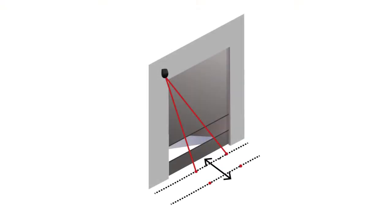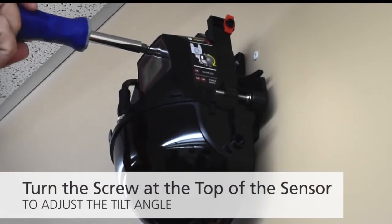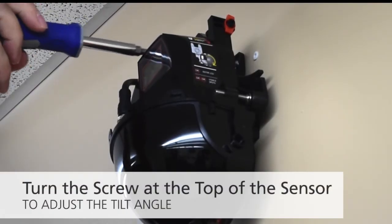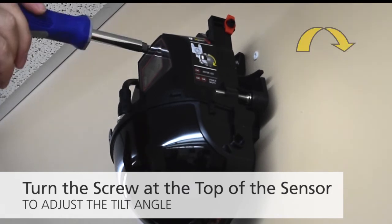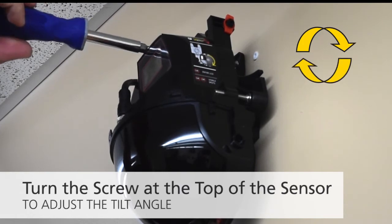To adjust the tilt angle, turn the screw at the top of the sensor. Bring the curtain away from the wall by turning the screw clockwise, and closer by turning the screw counter-clockwise.